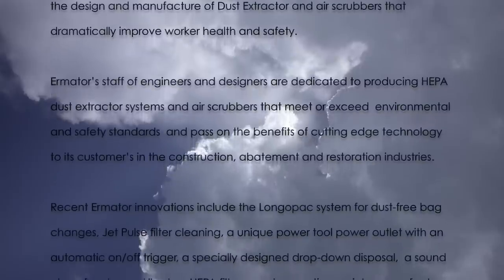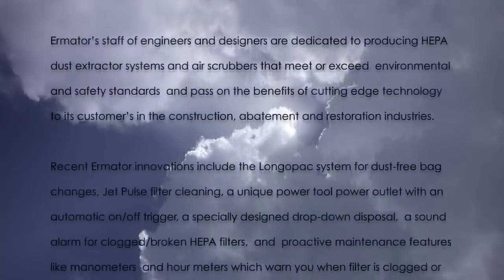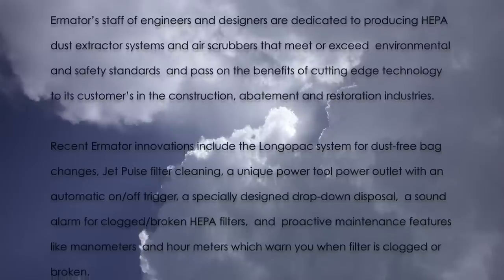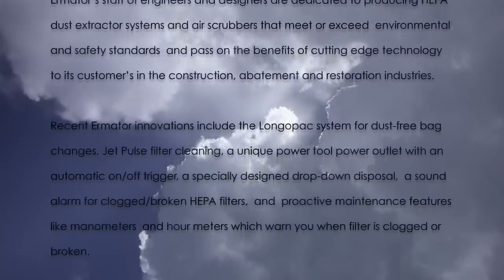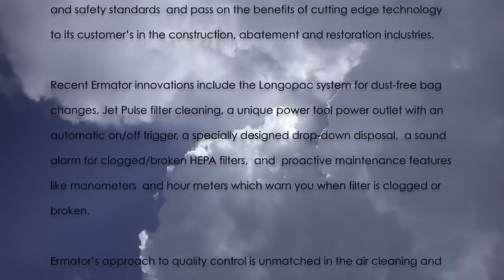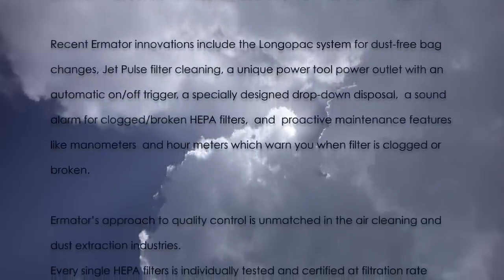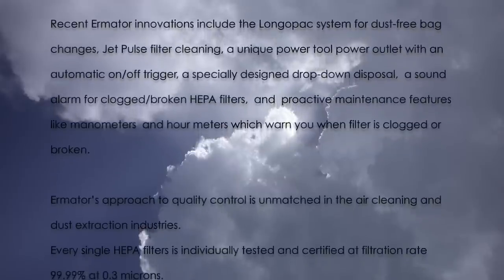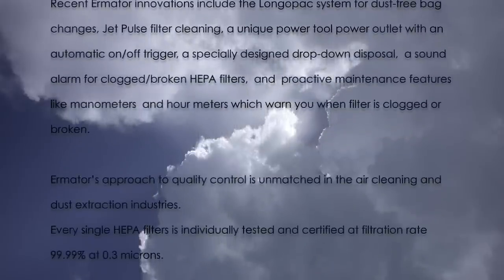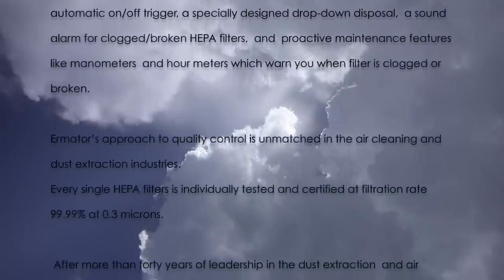Recent Ermator innovations include the Longopac system for dust-free bag change, Jet Pulse filter cleaning, a unique power tool outlet with an automatic on-off trigger, a specially designed drop-down disposal, a sound alarm for clogged or broken HEPA filters, and proactive maintenance features like manometers and hour meters which warn you when filters are clogged or broken.